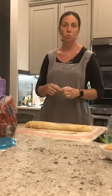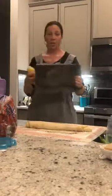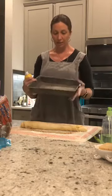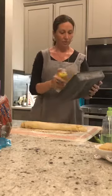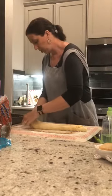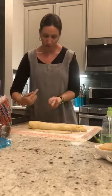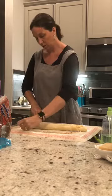To cut the rolls I just use thread — you can use wire, but thread really works well. First, spray your pan. This is literally my favorite pan — it's the ugliest pan in the world but it always makes the best rolls. Spray it lightly. Then lay your thread underneath the roll and pull with a crossing motion, twist and pull, and it makes a really pretty roll. You want to cut them about an inch wide. This recipe should make about a dozen rolls.